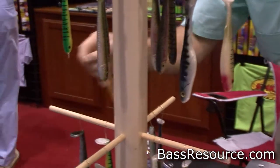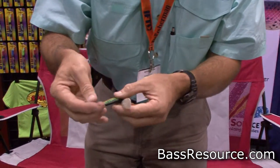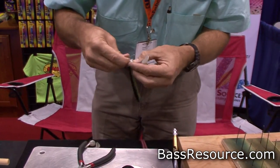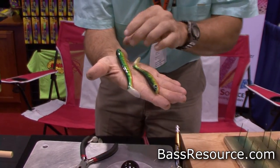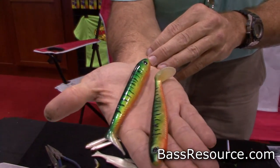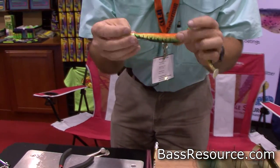I've got some other baits here we've already painted. This is a fire tiger. This is one we just painted, and this is the same bait we painted and added the clear coat to it, so you can see the really 3D effect it gives. It makes a big difference — and they're ready to fish.